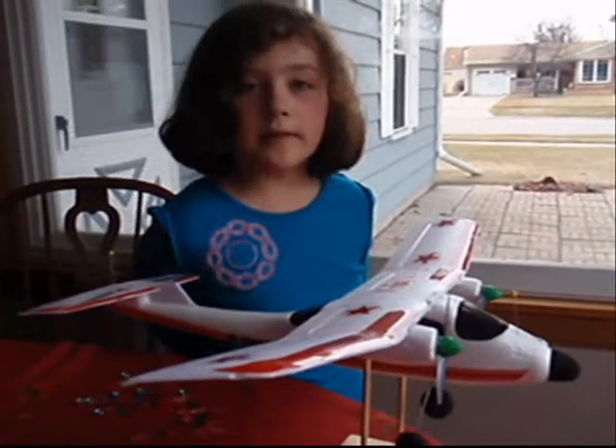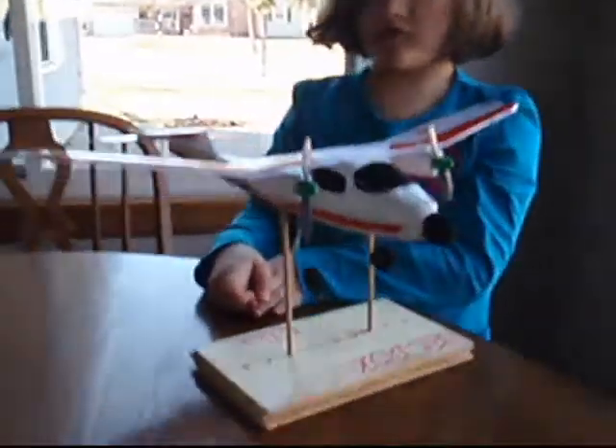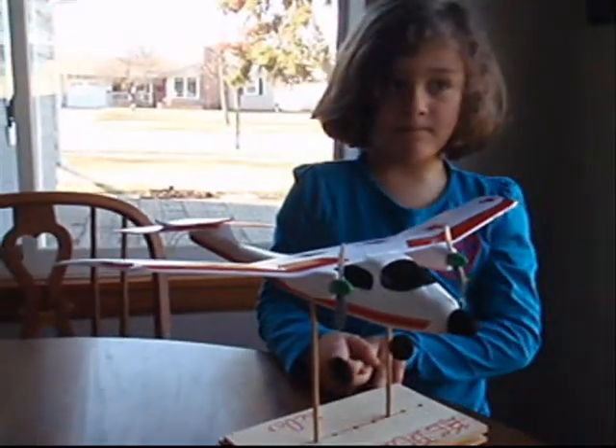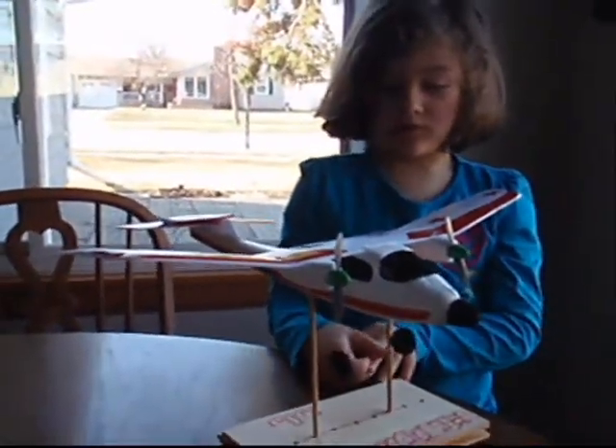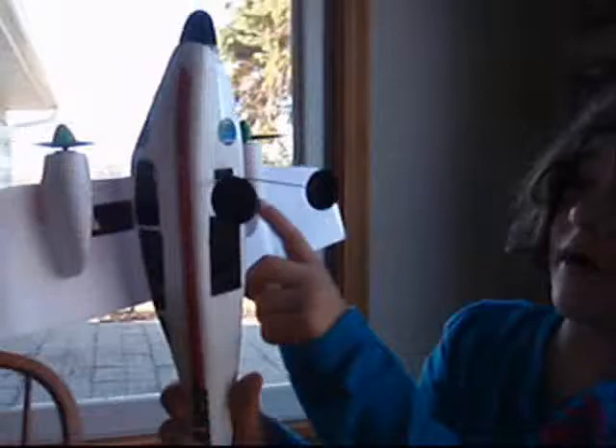When you put weight on the plane, it affects the center of gravity. This is a CG star, and you can use it to determine the center of CG on your plane. You turn this upside down, and then you can see two little red marks, and that's where it is.